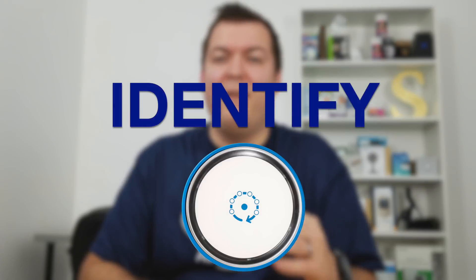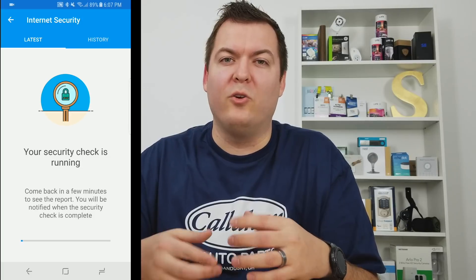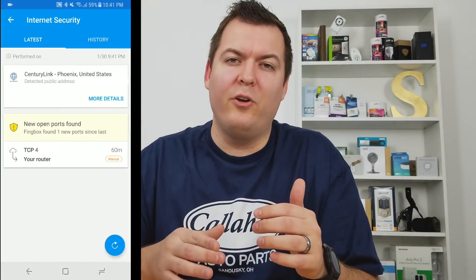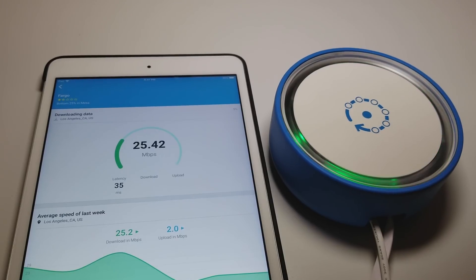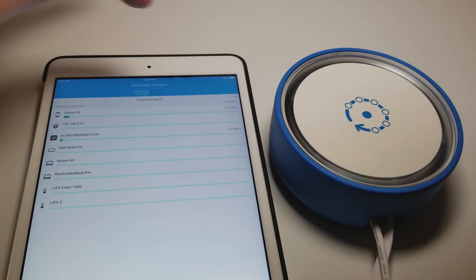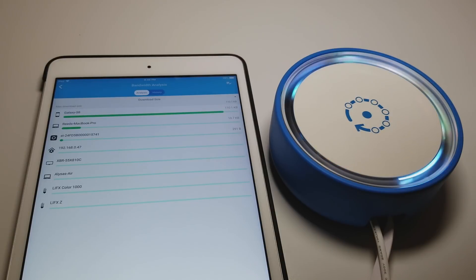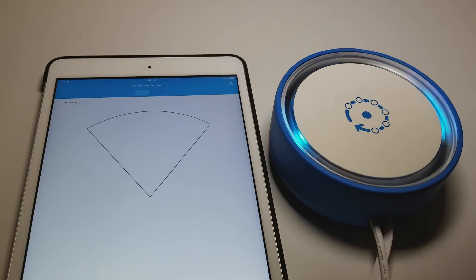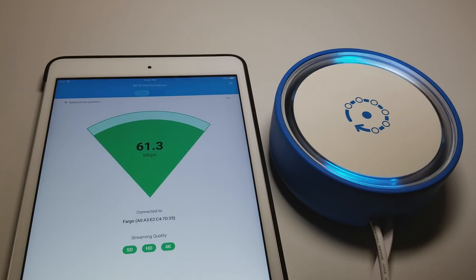First, identify issues with your current system. Fingbox can scan your router and let you know if you have any open ports or anything misconfigured, and this is done in the internet security section. It won't fix it for you, but it will let you know what you should fix. Another thing it can do is let you know how fast your internet speed is, and tell you which devices are using up the most bandwidth — that way you can identify devices streaming a movie or using up bandwidth when they shouldn't. It also can tell you your Wi-Fi signal strength, so you can walk around your house and see how strong your Wi-Fi signal is at different points.